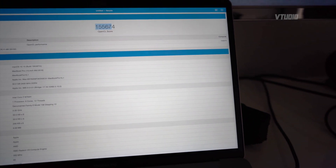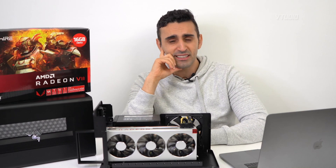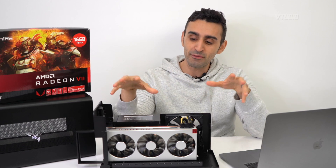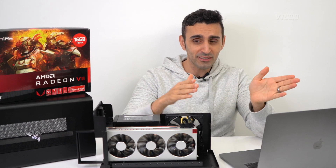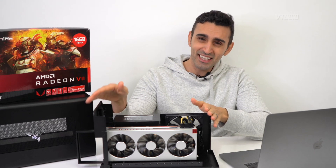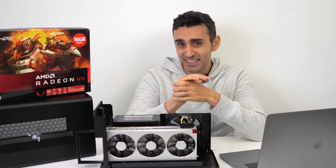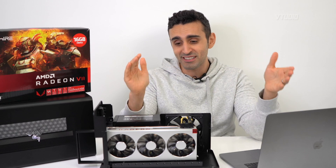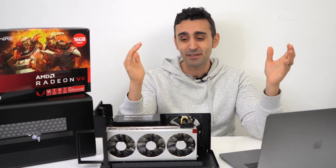It did work in Windows Bootcamp. I had Vega 64 drivers installed on Windows and had to uninstall those before it recognized the Radeon 7. I recommend restarting into Bootcamp first, plugging in the Razer Core X, letting it install all its drivers, and then restarting fresh with the eGPU plugged in. Windows support isn't officially supported in Bootcamp according to Apple, but it did work for me — your mileage may vary.